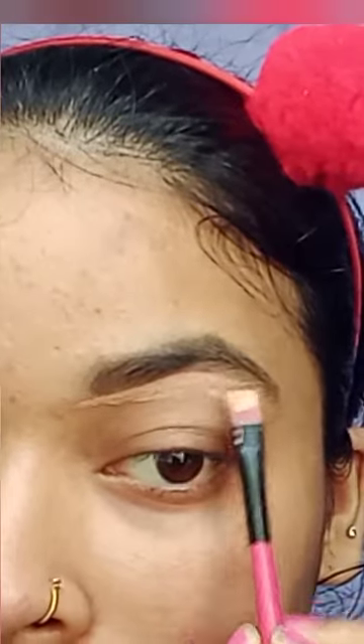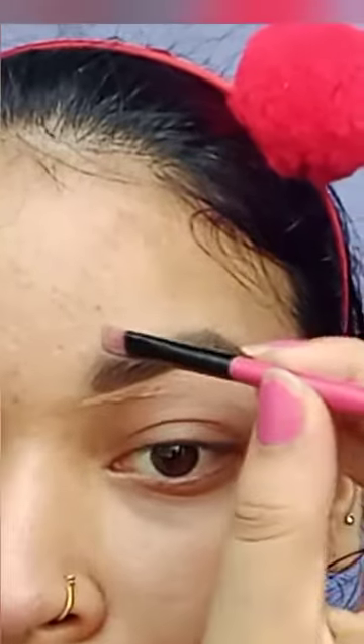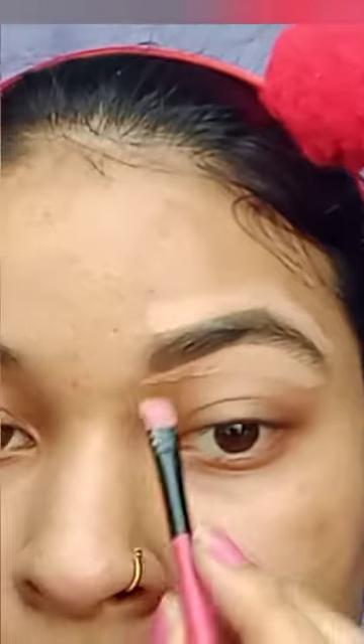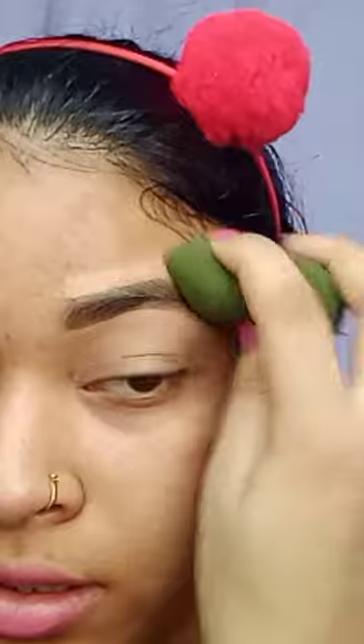After that I use a damp beauty blender to blend the concealer. It's your choice if you want to use a sponge or beauty blender — blend it properly.